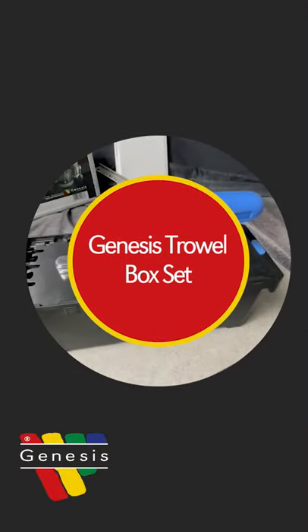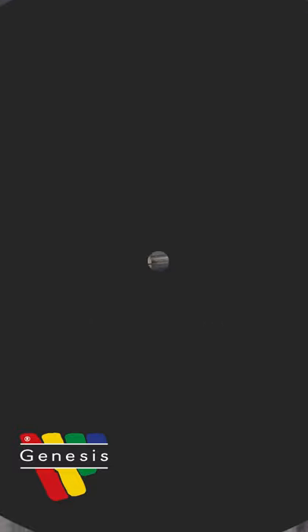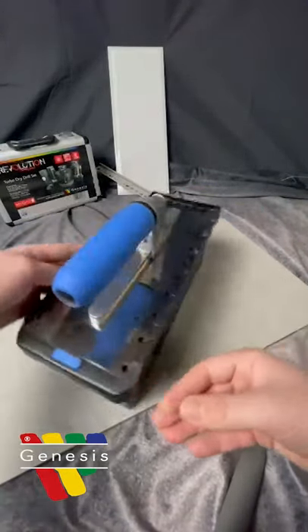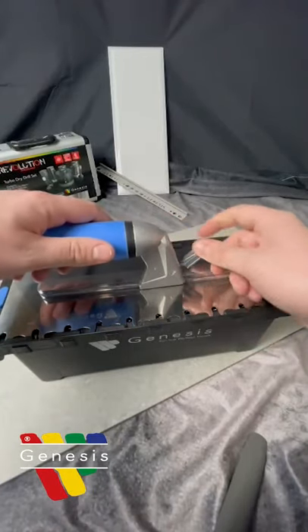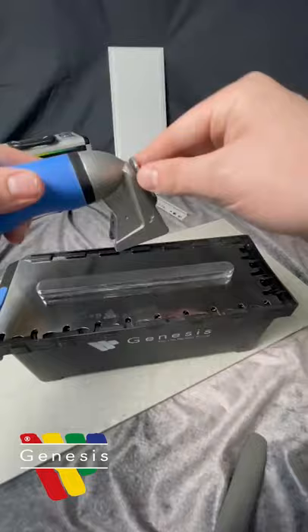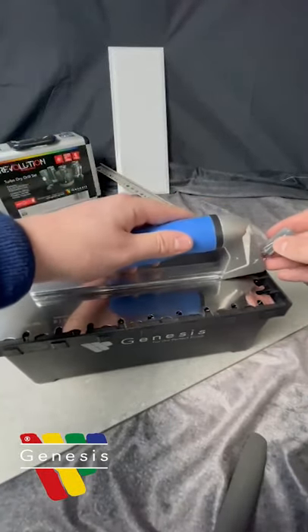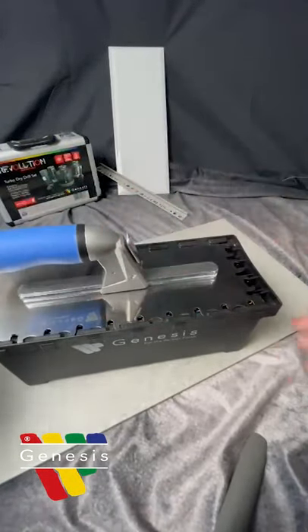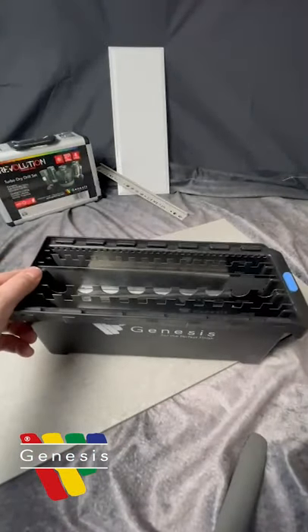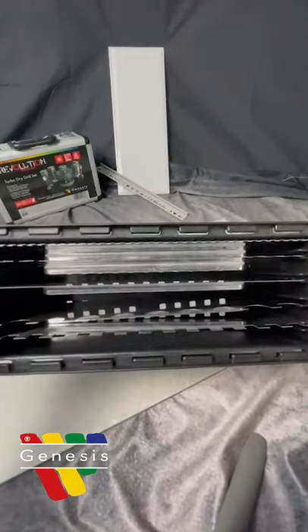So we're looking at the Genesis trowel box set. It comes with a lovely interchangeable handle that can be taken off just like that — nice and strong. It also comes with a quick release, and straight off, there they are.